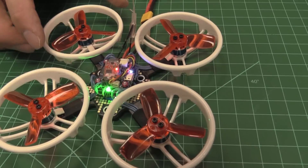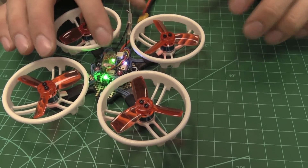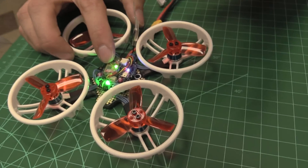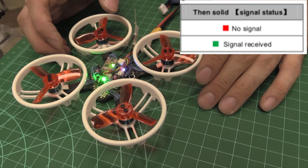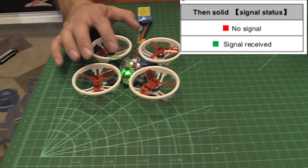That took a long time. Now I'm going to cancel the bind — stop the binding on the radio by pushing the button again. Now we've got the green light. The green light indicates it has signal and is communicating. It means it's linked — paired, like Bluetooth.